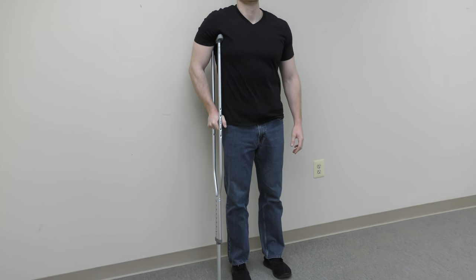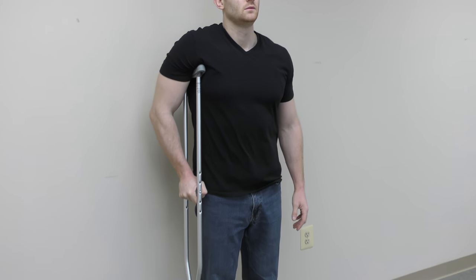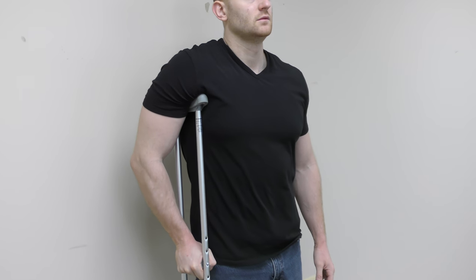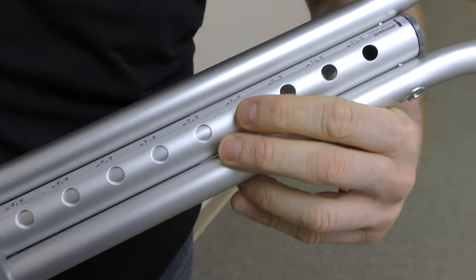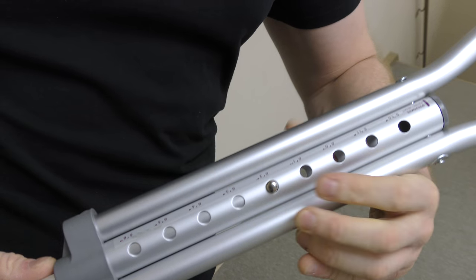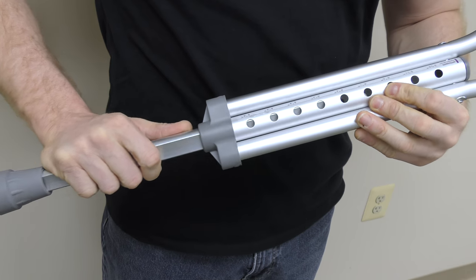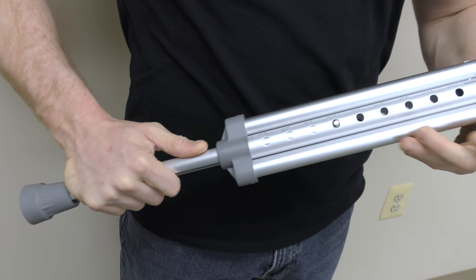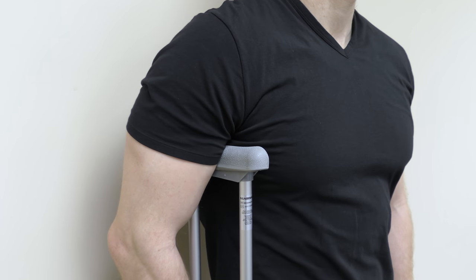To properly fit your crutches, first place one crutch under your arm. You should have about two to three fingers width between the top of the crutch and the armpit. If the crutch is too high, make the adjustment by pressing the button and moving the central struts in or out until there are two to three fingers width between the top of the crutch and your armpit.